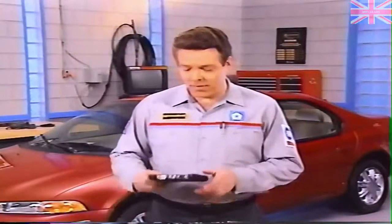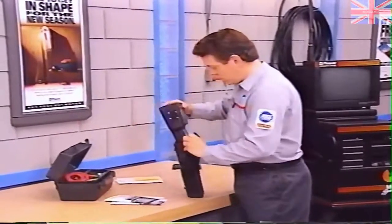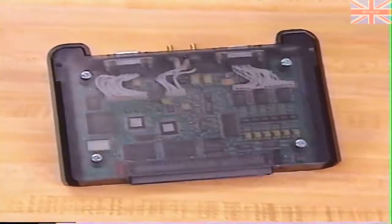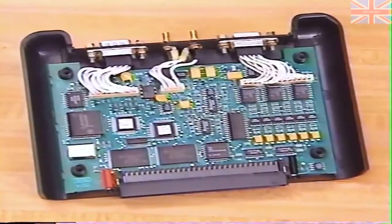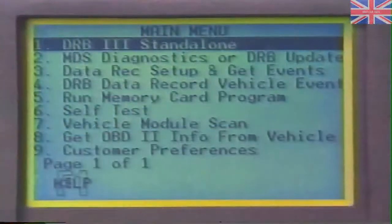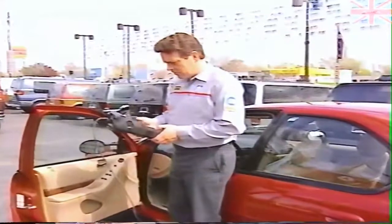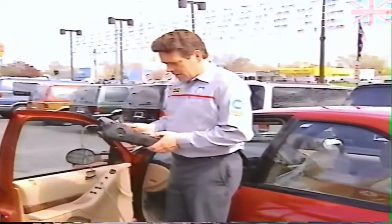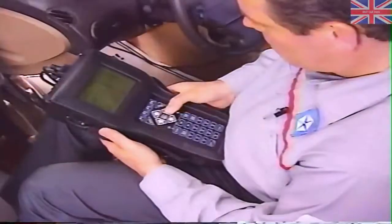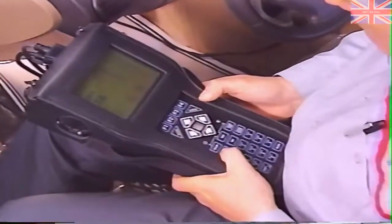The first thing you notice about the PEP module is its compact size. Once installed, the PEP module will not change the look or feel of the DRB-3. The primary feature of the PEP module is its 4 megabytes of memory, giving the DRB-3 a total of 5 megabytes of ROM that can be flash reprogrammed. Another feature will minimize the need to manually adjust the contrast of the DRB-3 screen — the module contains an internal thermistor that measures the LCD display temperature and adjusts contrast to compensate for temperature changes.